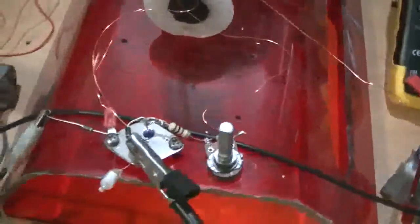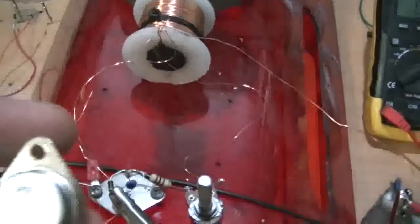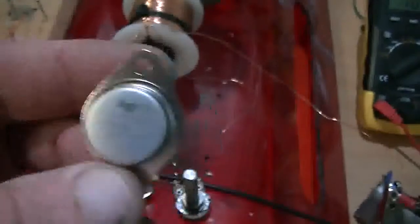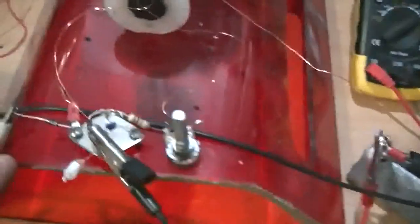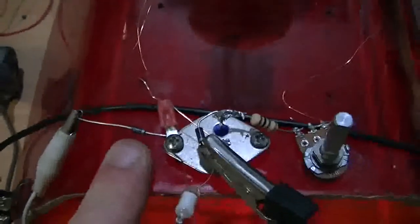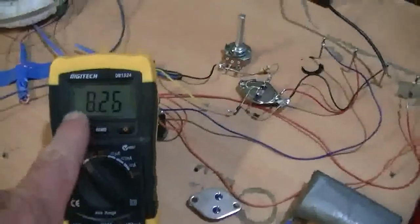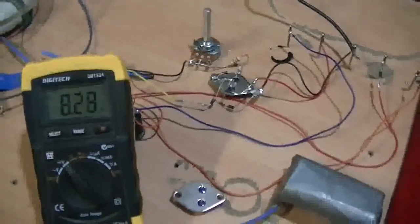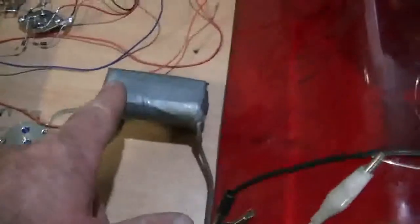The transistors I'm using are the MJ2955s — these ones. They are the 2N3055 PNP complement transistors. You'll see also here the diode on the collector is around the other way. And of course we're coming off of that and going into the negative side of our charge battery. You can see I've got my multimeter hooked up the correct way around — it is reading correctly, so it's not back to front. We are indeed sending the charge back to the negative side of our charge battery.